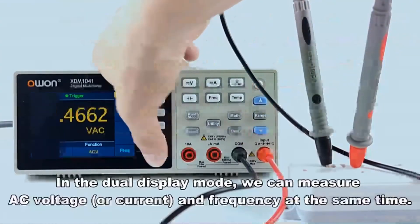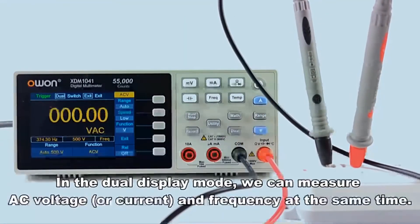In the dual display mode, we can measure AC voltage or current and frequency at the same time.